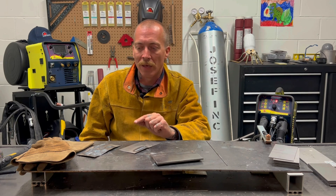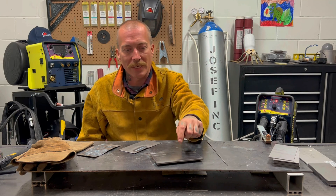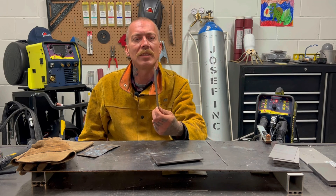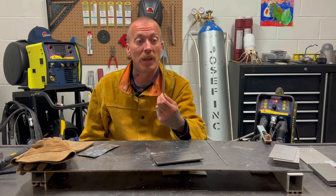I tried to jump right into the thin and found it was confusing me a little bit. So I set it up with this eighth of an inch thick plate and then moved down to the thin stuff — I'm not even sure what this is, maybe 20 gauge. But it's thin, you can see.